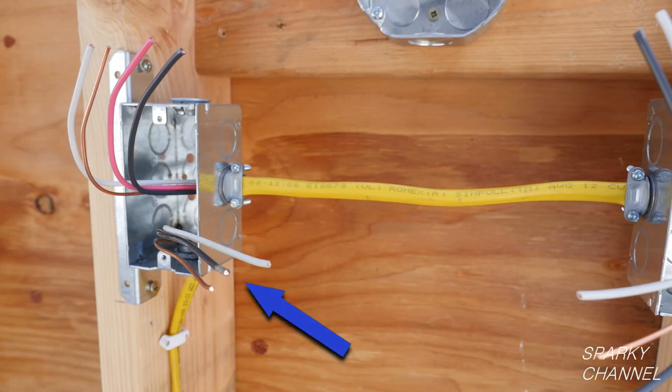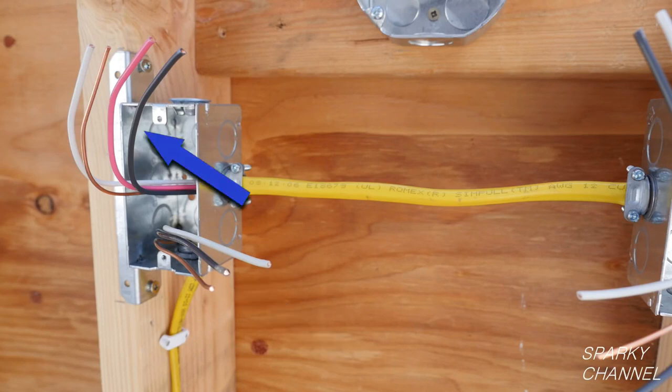The cable that brings power into the first switch box has a black hot conductor, a white neutral conductor, and a ground wire. It is called a 12-2 with ground cable. The black wire in this cable is called the line wire. The second cable in this first switch box has 12-gauge black, red, and white conductors plus a ground wire. This cable is called 12-3 with ground.